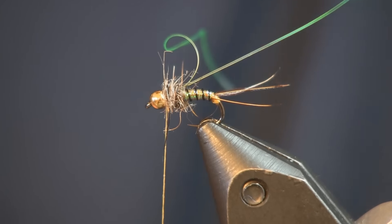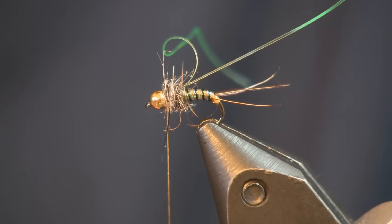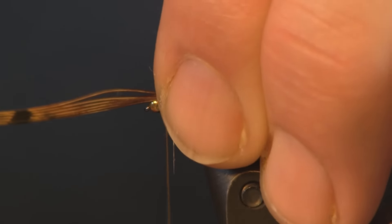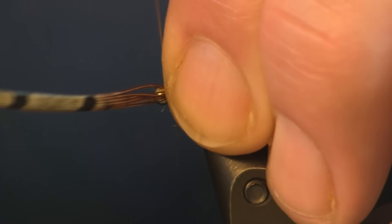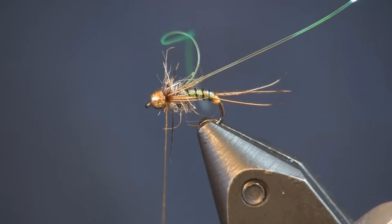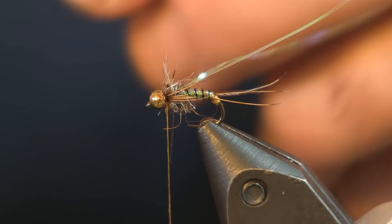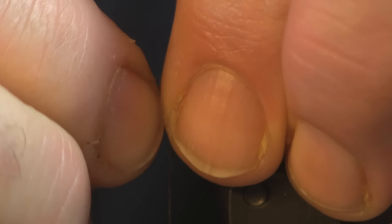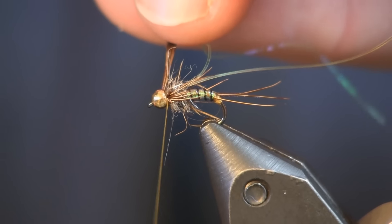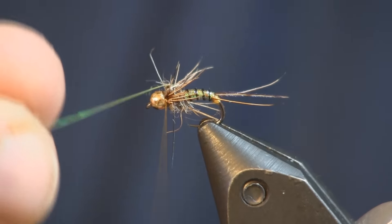Now I'm going to come in and put some legs on this fly. For legs we're going to use some more pheasant tail fibers — about four or five on each side. We're just going to lay them on the side, put about two or three wraps, then cut these off and do the other side. Hold them down tight on the side, put three or four wraps — the first one or two do loose to get it into position, then come back and cinch it down good.